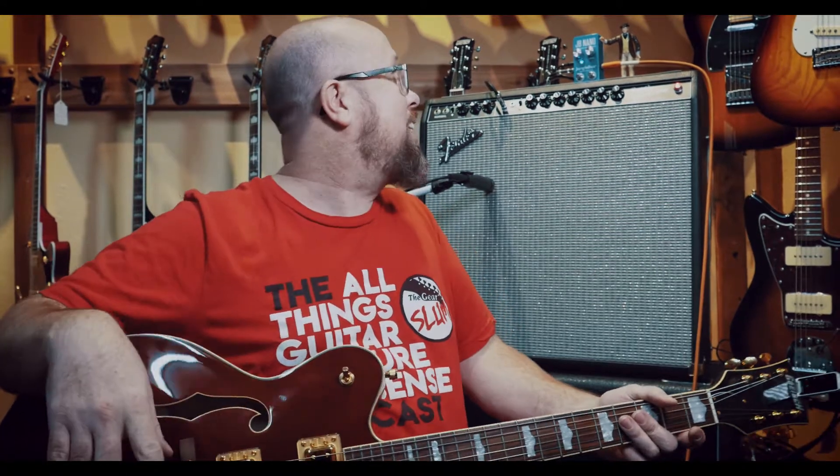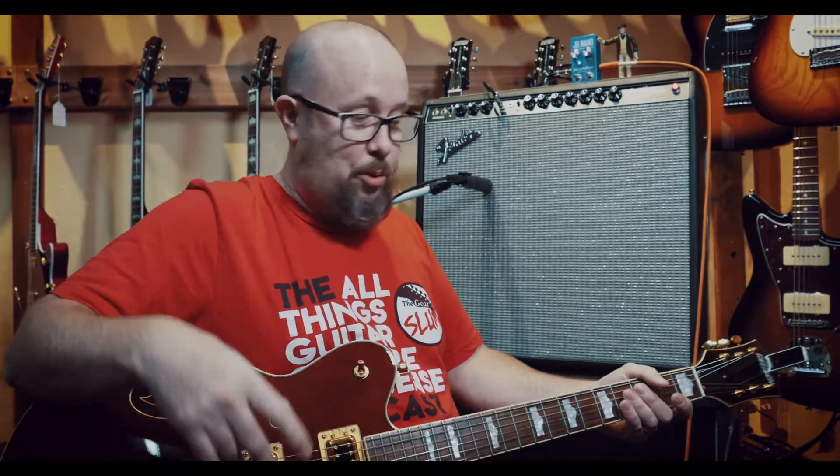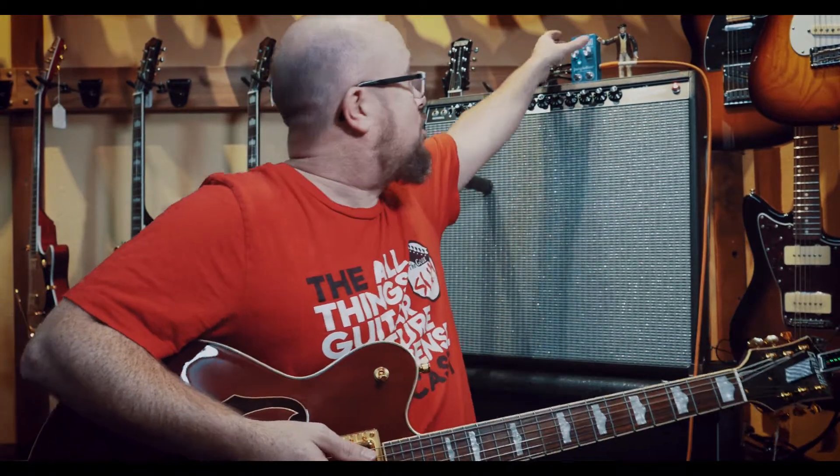But the key thing that this pedal has is the treble booster. So this is what it sounds like on the bridge pickup — and then with the treble booster on...